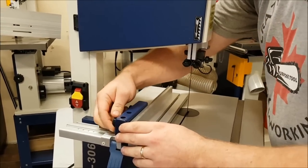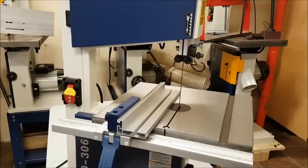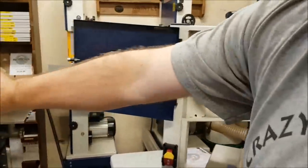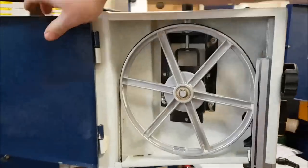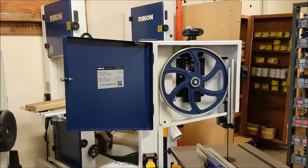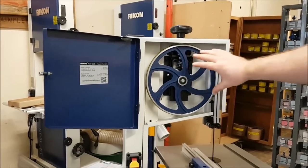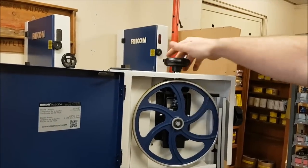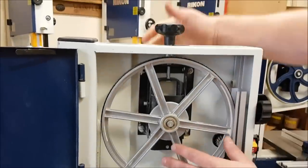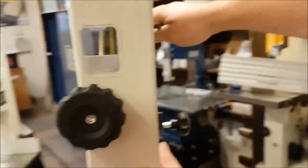That's the most obvious thing, but the other things that are almost more important are harder to tell — that's the meat of the machine. Opening up the doors on both machines, they both have aluminum wheels, but the 10-306's wheel is significantly heavier duty, more reminiscent of their larger saws — more weight and better balance. The tensioning system is also heavier duty with a bigger knob and bigger thread. The 10-305 has no quick release, but the 10-306 has a really nice quick release for the blades on the back.